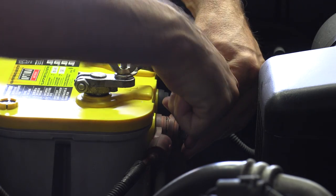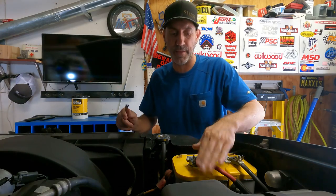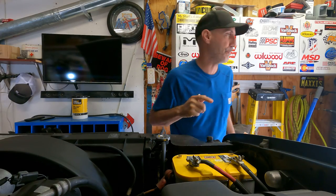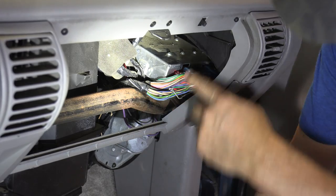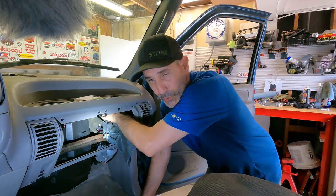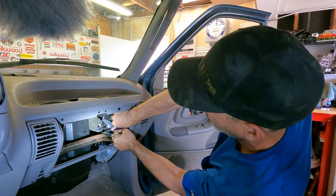I recommend that any time you're unplugging and plugging in computer components, disconnect your battery first. It's just safer — better for the components, especially in this era. So we'll push the positive cable out of the way. The vehicle is now dead. Let's get inside and get our hands under the dash. Here's our VSSB module. We'll take the glove box out first — just squeeze the two tabs to get it out of the way. Inside you'll see the main brain PCM or computer box. We'll clean that while we're in here.